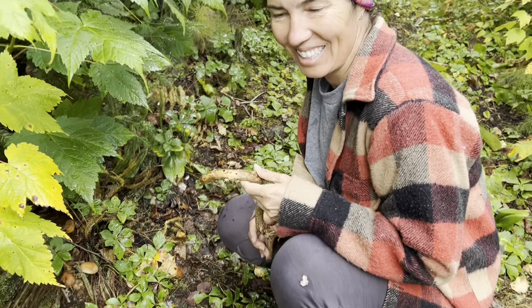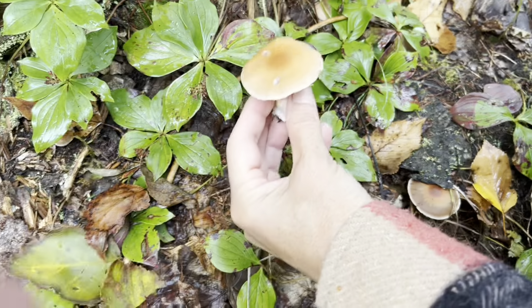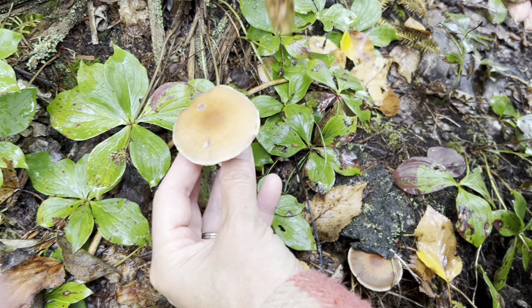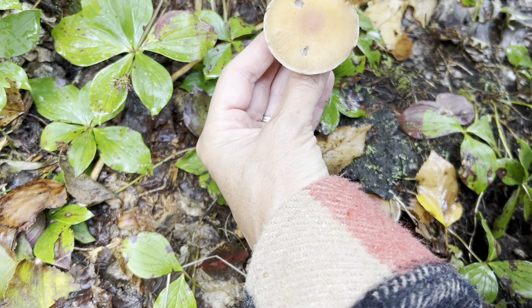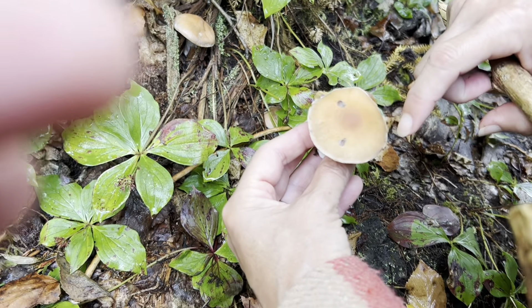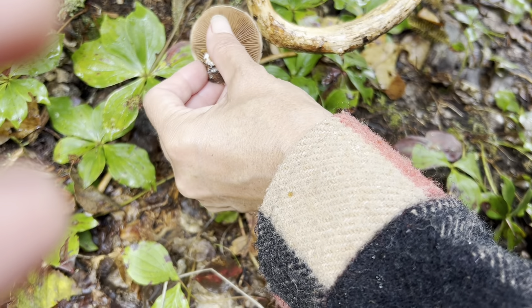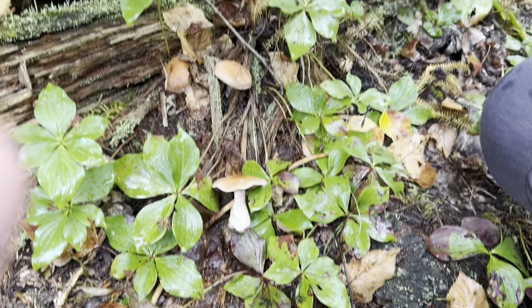We found some more look-alikes — and this is why you should never ever pick mushrooms without somebody who really knows what they're doing. Because this looks so similar to a honey mushroom, but again it's slippery on top and at the bottom, and that's definitely going to be a dark spore print. This is a really super toxic look-alike — so never take that.